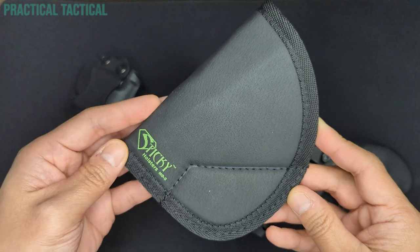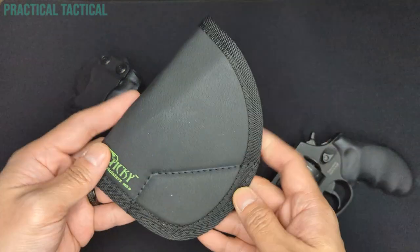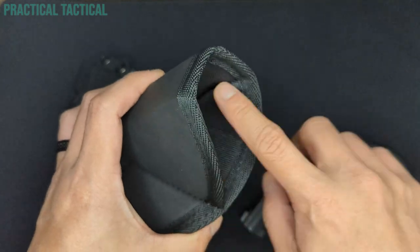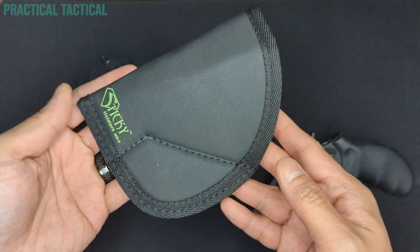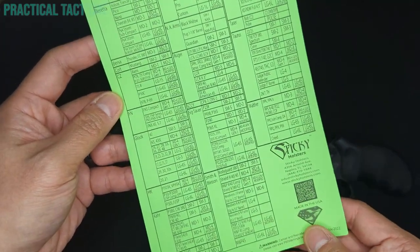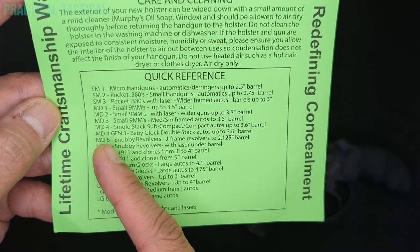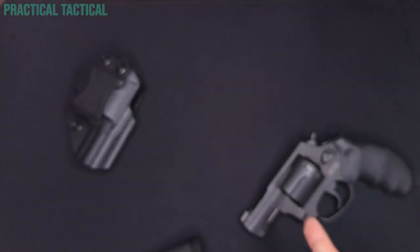On the other hand, the Sticky Holsters MD5 Medium utilizes a soft-shell design approach. Instead of using a rigid material like Kydex, the Sticky Holster is made from a proprietary blend of synthetic soft materials. It has a sticky outer layer that clings to clothing or skin, and the inside material is smoother and less sticky to promote holstering and unholstering. Since it's a soft holster, it's not designed for a specific firearm. Sizing is done by finding your application on a chart that Sticky provides and then ordering the corresponding holster. The MD5 fits snubby revolvers such as J-frames up to a 2.125 inch barrel, which perfectly describes the 856.